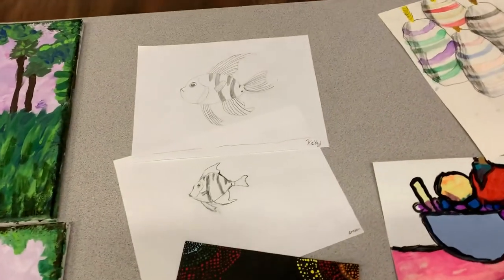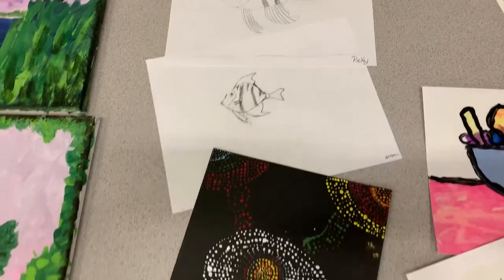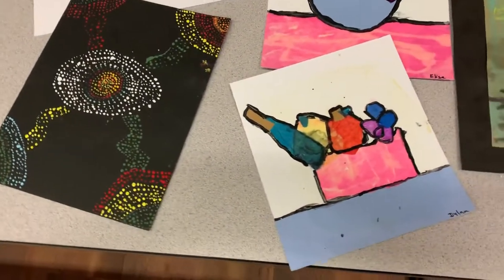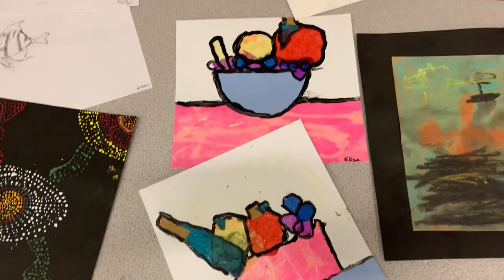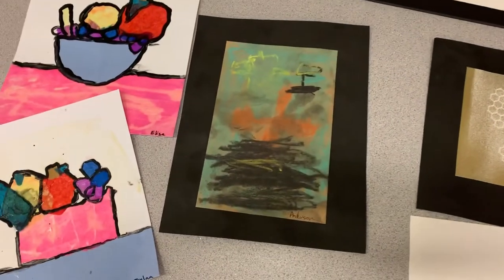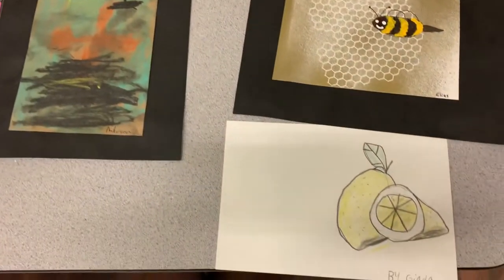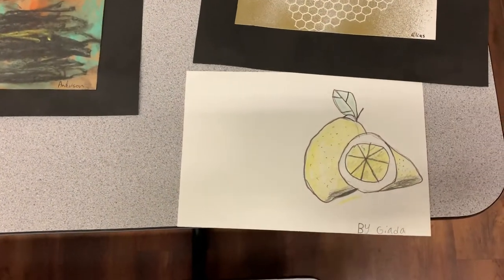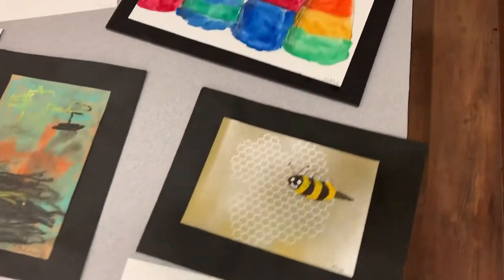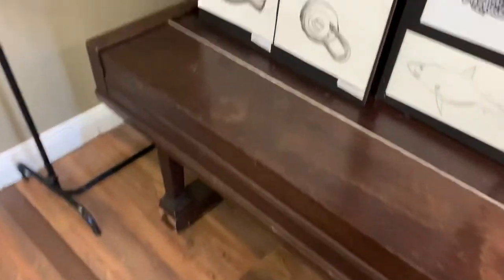And here's a selection of illustrations — Ricky and Grayson. And we did some aboriginal dot paintings. Anderson — that's a lower division student. That's pretty crazy. Crazy good. And Giada's lemon. And Buies.